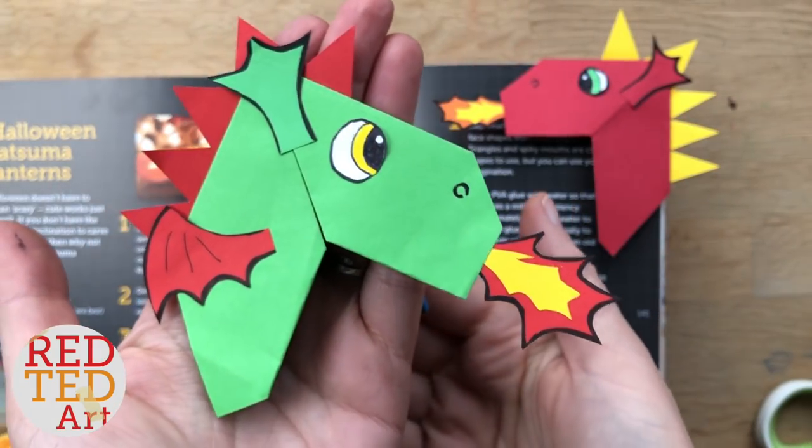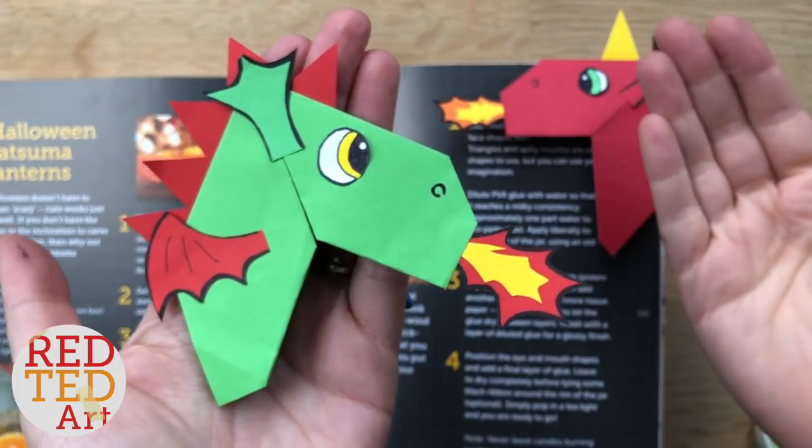Hello, hello! Welcome back to Red Ted Art! Yes, finally it's dragon bookmark time!